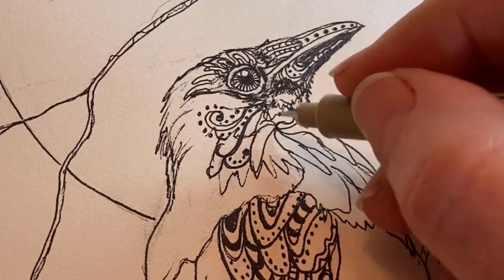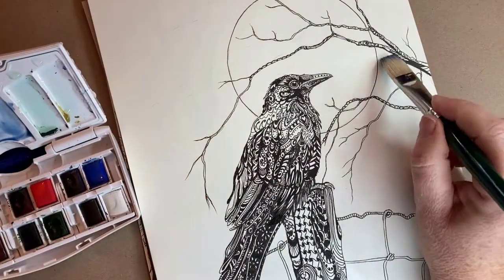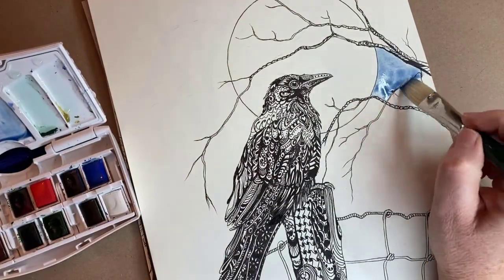Once you've completely finished filling in your crow with Zentangle patterns, and you're happy with your drawing, you might choose to color or paint the background.